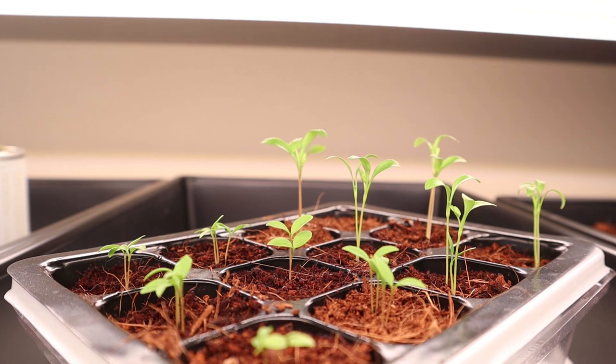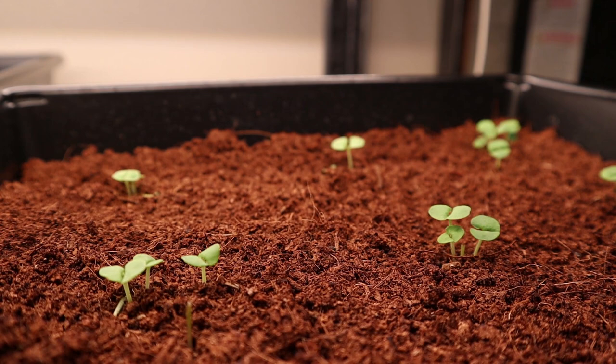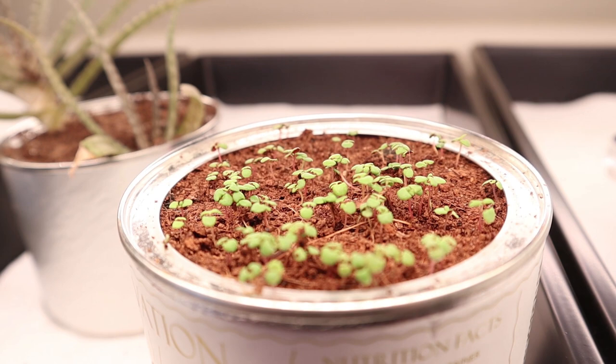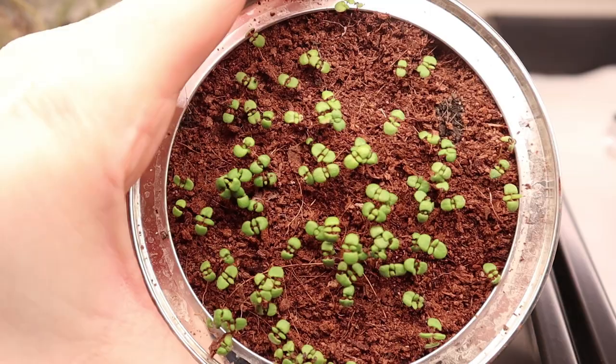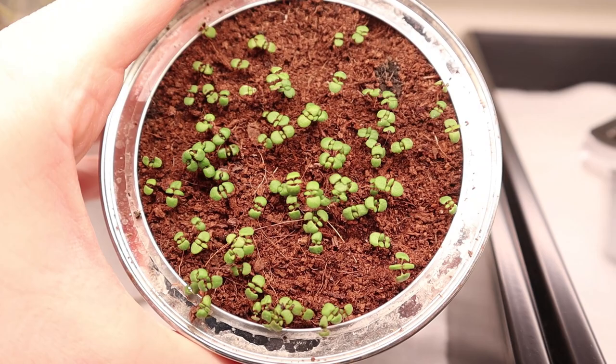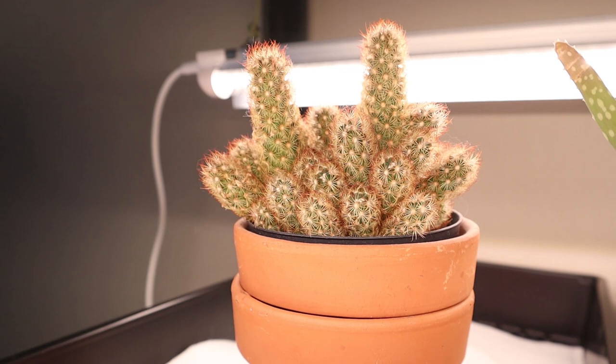Right now everything is in the beginning phases, but here you can see I have some baby basil and some thyme. I'm growing absolutely everything from seed — I'm trying to avoid the annual kind of shopping spree at the nursery where I spend way too much on nursery starts, so hopefully this will help us save a little bit of money. We also just threw some aloe and some of our cacti under the lights to see how they do. Different lights are better for different plants, but so far they are happy to have the extra light.